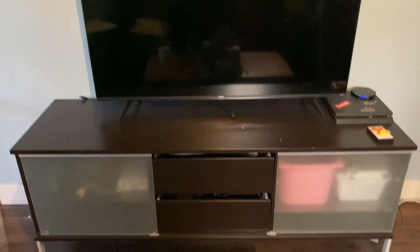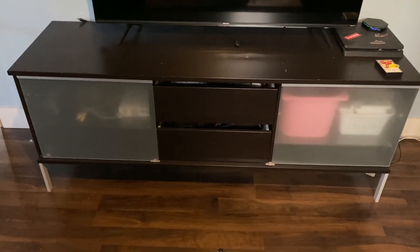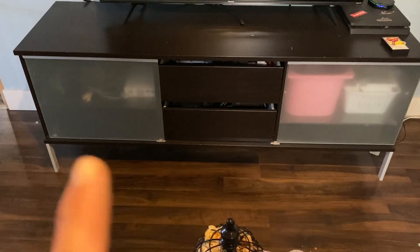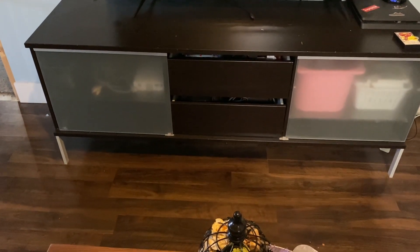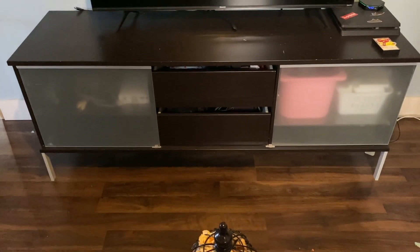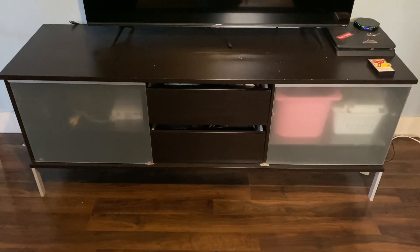I'm going to take the TV off and the PlayStation off. I'm not going to empty anything out of the drawers because I don't need to do that. I'm also not going to remove the glass sliding doors because I need to know where I want them to stand, and I don't want to take them off and then not know how to put them back on — that does happen to me often, especially with IKEA stuff.